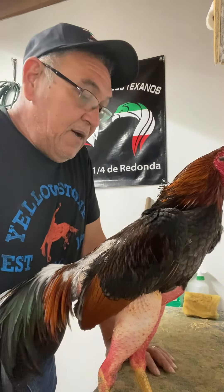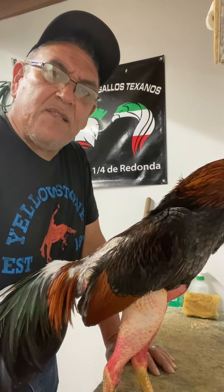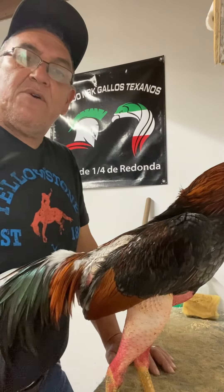If you'd like to learn more about this, I have a manual available. If you're interested in learning how to keep birds for naked heel — the traditional Mexican way — this is the place for you. You can always contact me if you need the manual or if you have any questions. Have a good day.